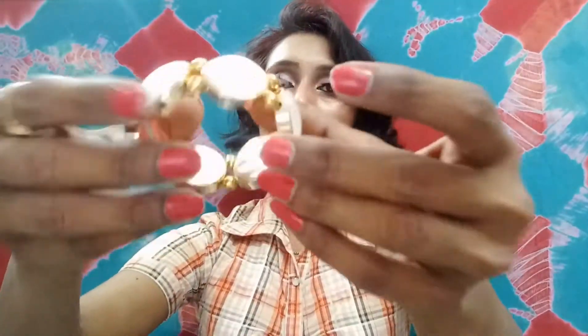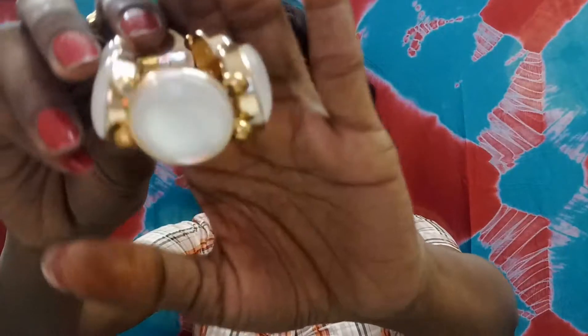The next product is a beautiful bracelet. You can see it's a white and gold combination which goes well on anyone. Look at this — this is how it looks on my hand and I really like this.